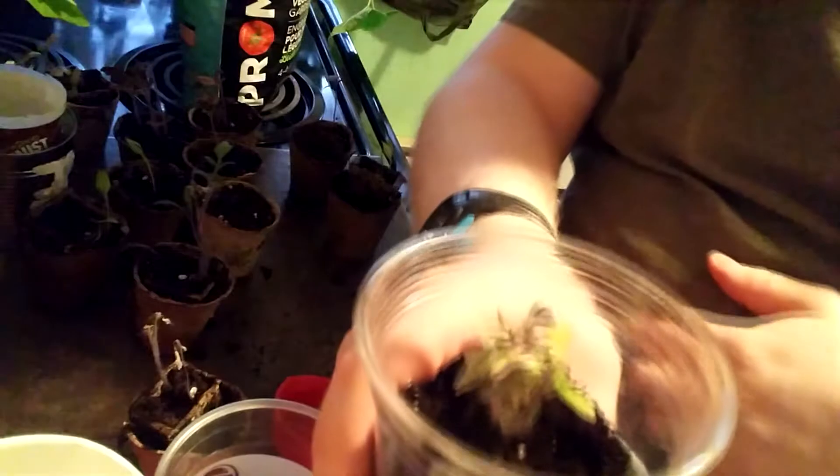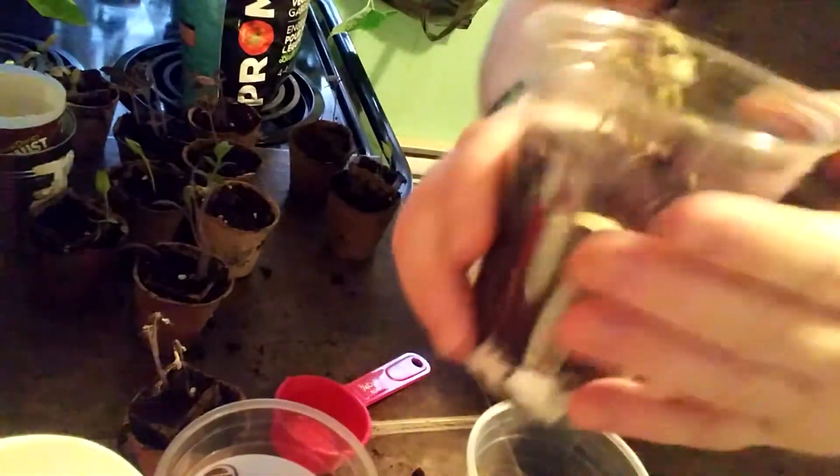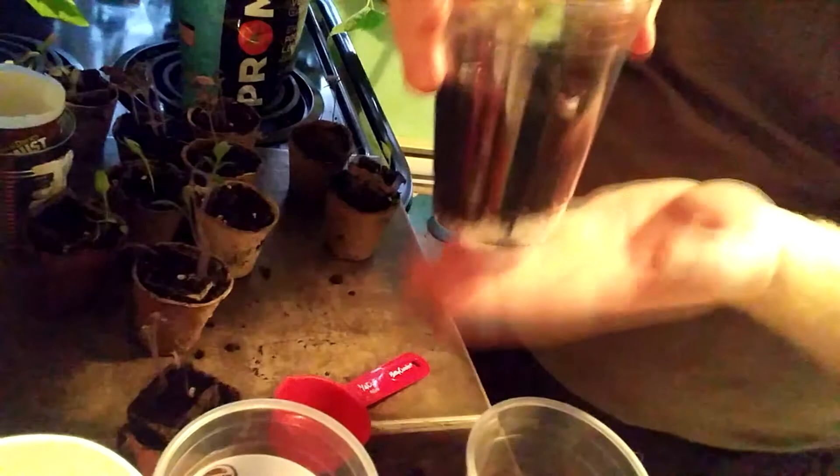And just like that I've now transplanted up my nice little tomato. I'll give him a couple of taps here and there to help settle the soil.